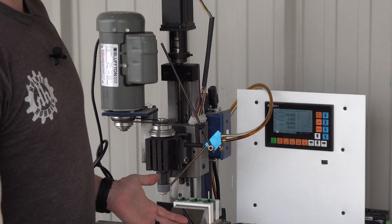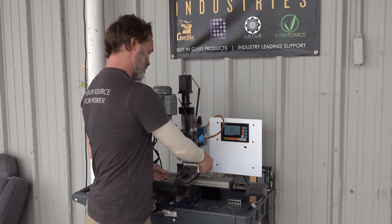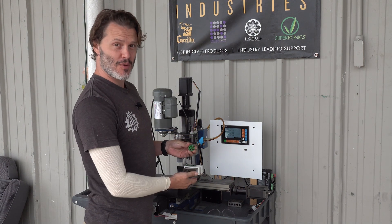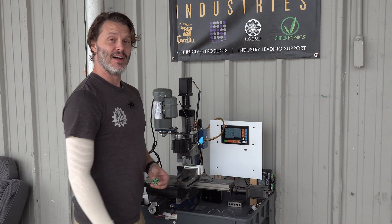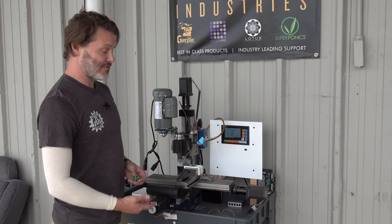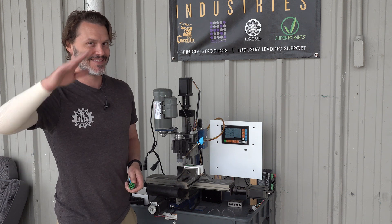Nothing like freshly ground shafts. Now we would simply pull these out, change them out for another set of armatures, throw them back in, and press start once again. I do hope this answered all the questions you had about the CNC machine — or maybe you've got hundreds more, leave them down below in the comments. Thanks for tuning in, have a good day.